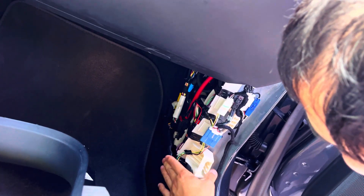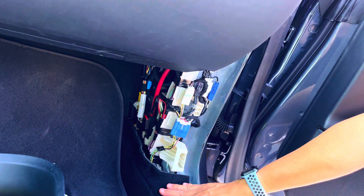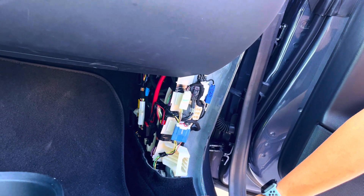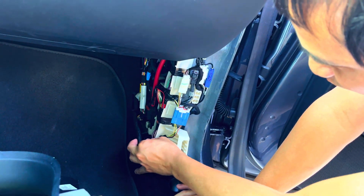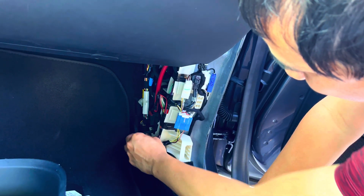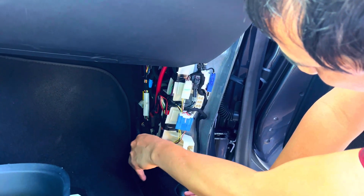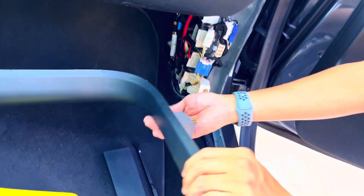Just drop it there and you're good to go. The important thing is that it's not invasive at all. So if you get your car serviced or suspect they'll get in here, you can easily take it out — just grab the wire cord and pull the dongle back out. Pretty simple. Next we're going to install the trim back in.